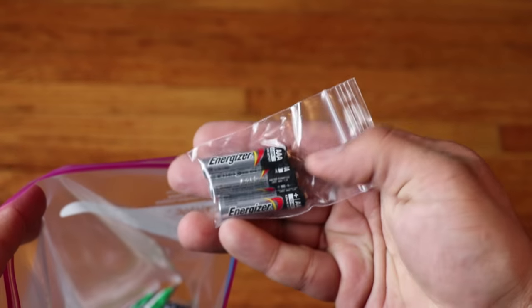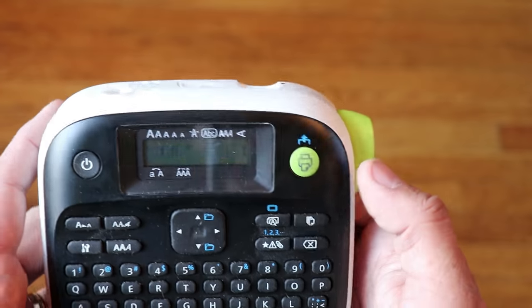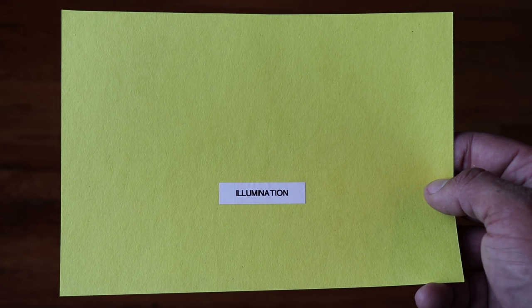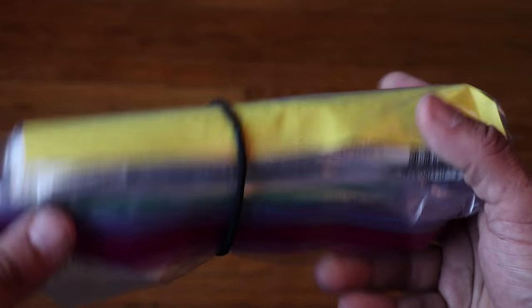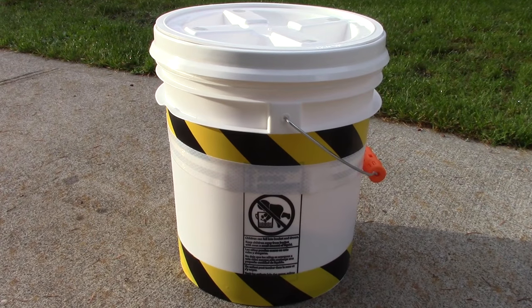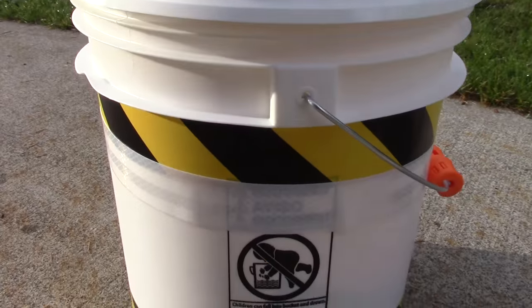Put the remaining items into the Ziploc bag to complete the module. Since I have a slight case of OCD, I like labeling and color-coordinating my modules. I'm going to use my label maker and yellow paper, because yellow in the color of prepping represents illumination items and navigation as well. So we'll have a nice little illumination module that's yellow and quite visible, so when looking into the emergency bucket kit you can quickly identify the illumination items.